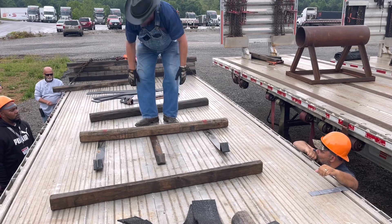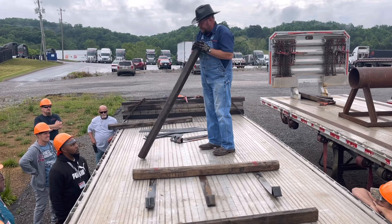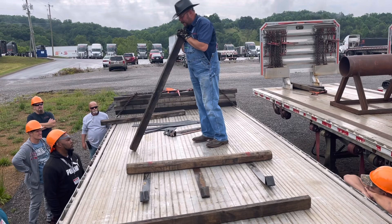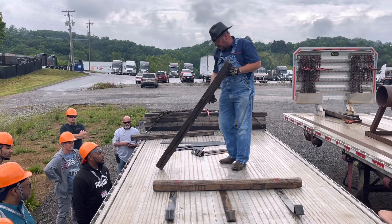That bevel always has to be facing in because you're making a cradle. You want to set it down just like that. Also, pre-trip your coil boards. Are you going to set a 40,000 or 50,000-pound coil on that behind your head? Nope — that's firewood. Every one of our terminals you can get another coil board. Don't be using stuff like that.